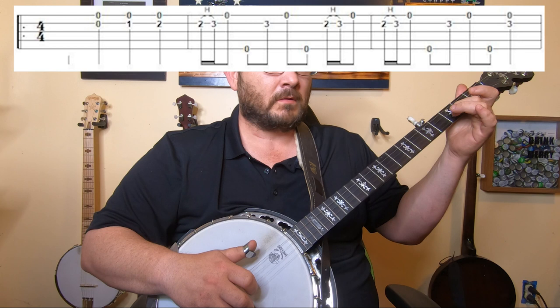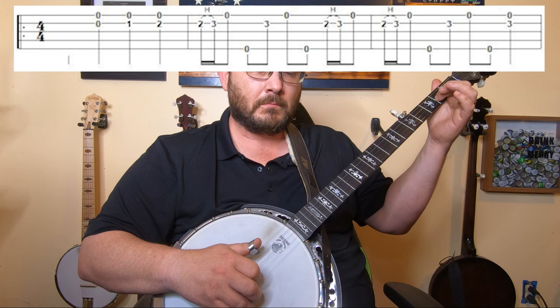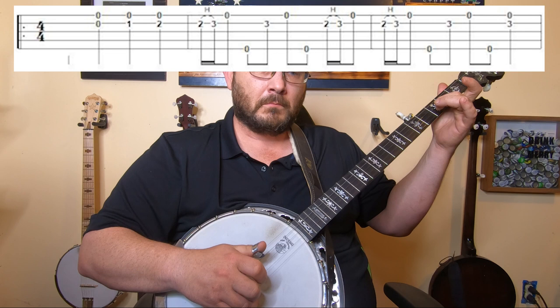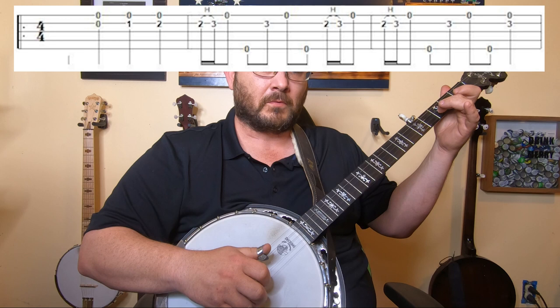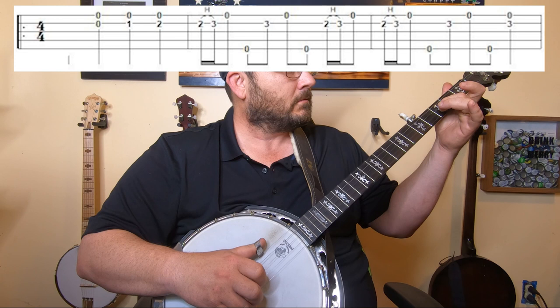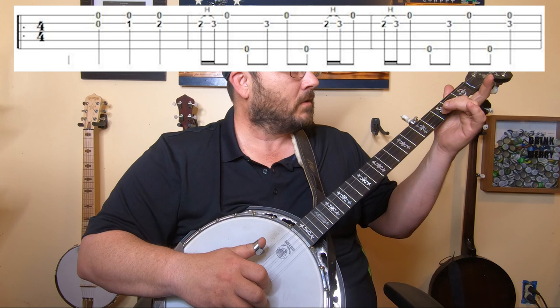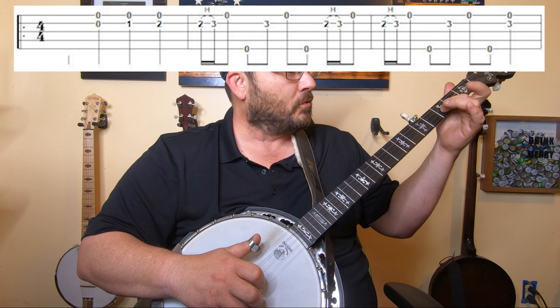Now you do a double hammer-on on the second string after that forward roll. With your right hand, pluck the first time with your index finger on the second string, then your thumb — index, middle, index, middle, thumb, middle, index, middle, thumb, middle. At the end of the second hammer-on, leave that middle finger down and then do that roll back through with one fret fretted on your middle finger.